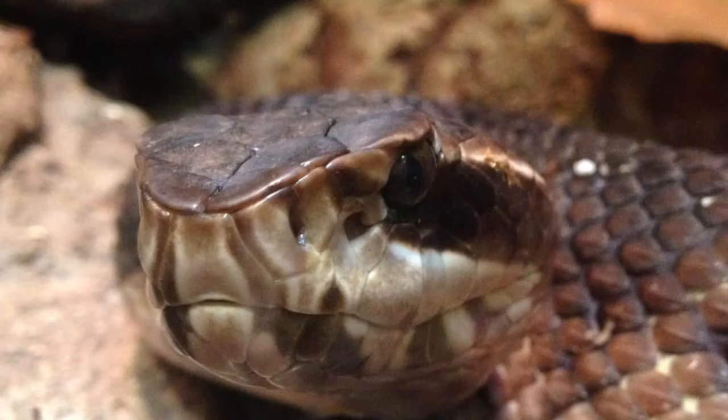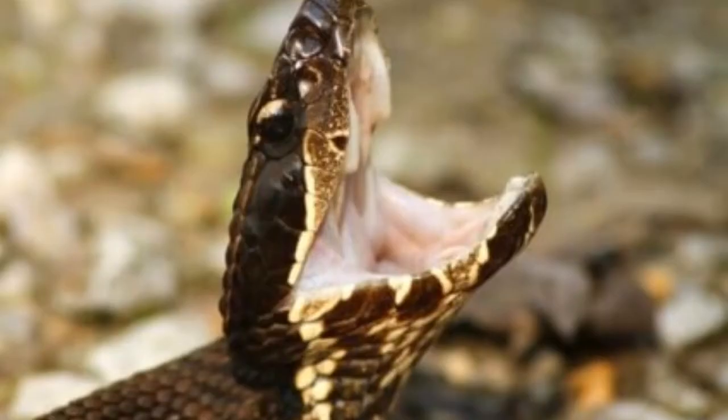Young cottonmouths look a bit different compared to their adult counterparts, featuring brighter colors which include a yellow tail tip. This yellow appearance will slowly fade with the natural aging process. The same is true for the brown bands that are often a hallmark of a juvenile cottonmouth. Arguably the biggest calling card of a water moccasin is its cottonmouth appearance — sporting a bright white interior, the inside of a water moccasin's mouth has that cotton look. When threatened, it will display its cottonmouth in all of its glory.